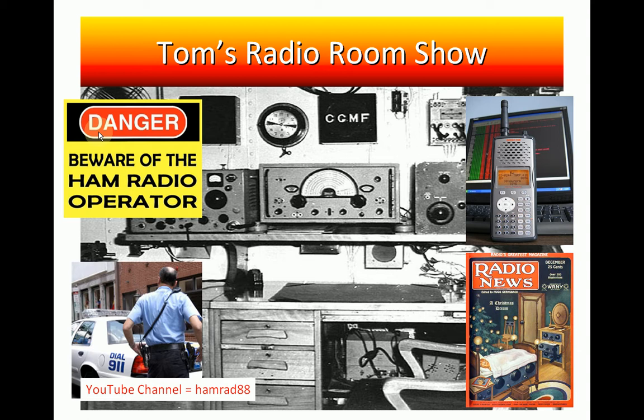Hello, my name is Tom Stiles and this is Tom's Radio Room, show number 254. I'm always looking for things that might be of some value to my viewers, and I ran across something the other day. It's not perfect, but it's kind of interesting — a good little cheat sheet, though it doesn't have everything on it.